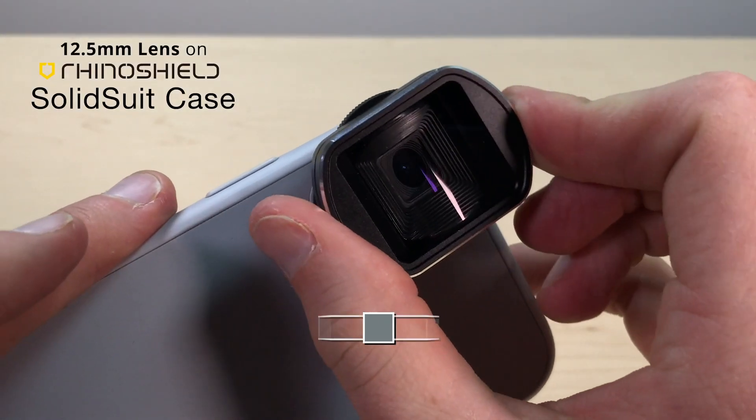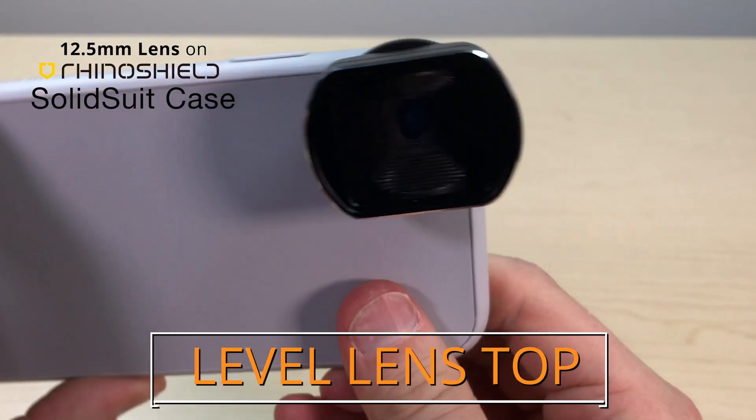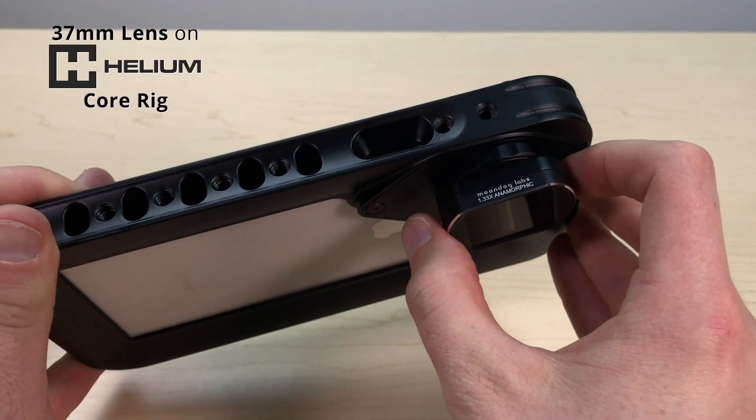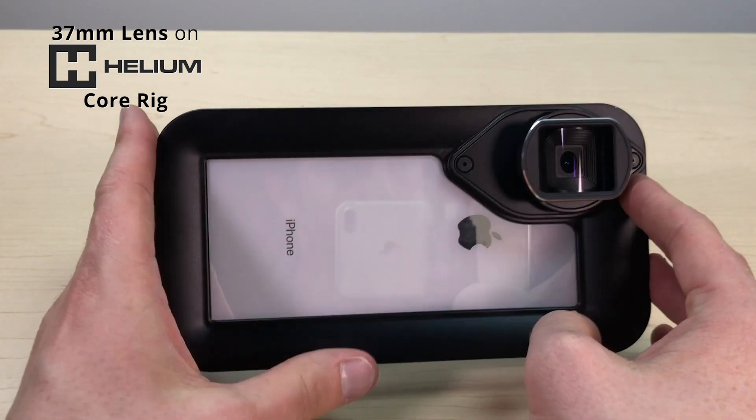The simplest way to ensure your lens is aligned is to keep the top of your lens level with the edge of your phone. But if you're looking for additional assurance that your lens is aligned, here are three different tests you can try.